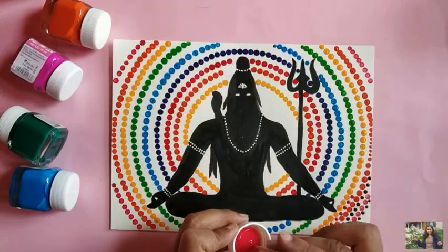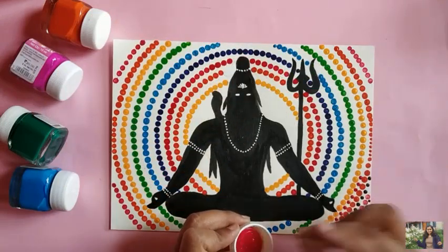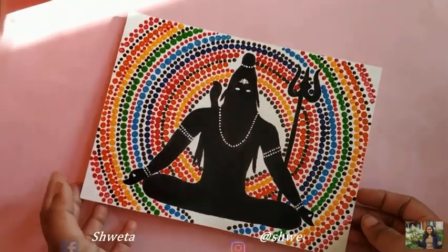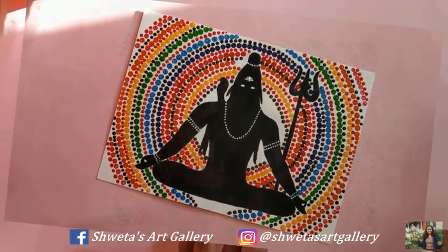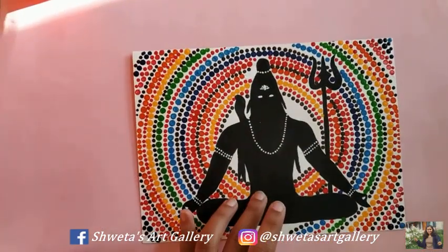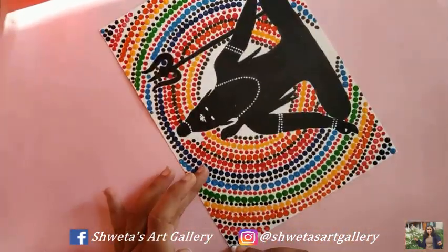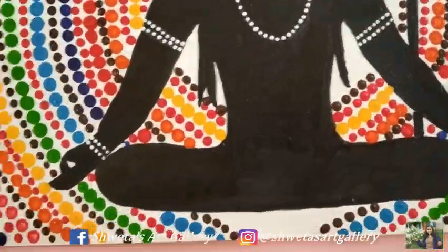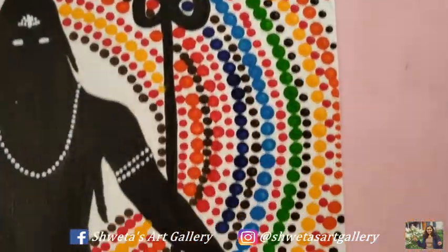Finally, here is my painting of Lord Shiva using the dot painting technique. Happy Maha Shivaratri in advance! That's it for today's video. I hope you enjoyed watching this, and if you did, don't forget to subscribe, give this video a big thumbs up, and share it with your family and friends. I'll see you in my next video, bye!